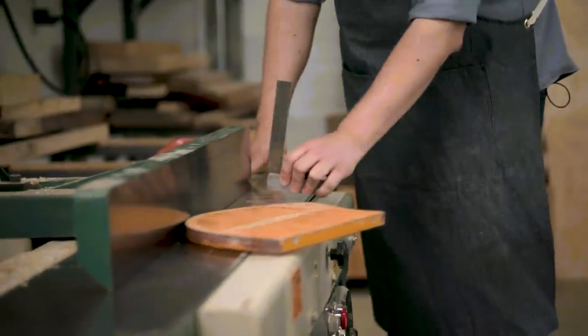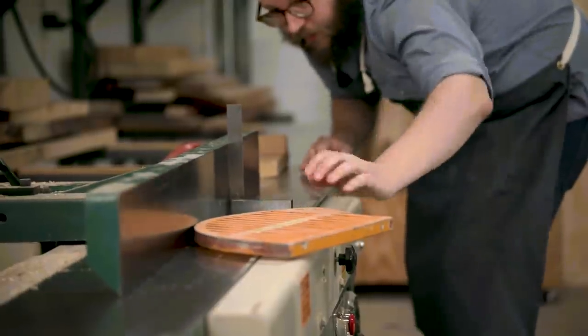The first thing you want to do on your jointer is check to make sure you have a nice square face.